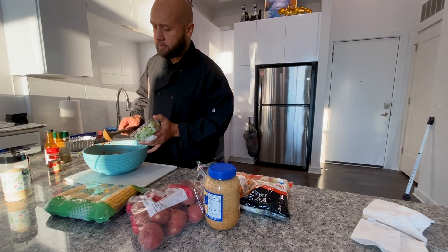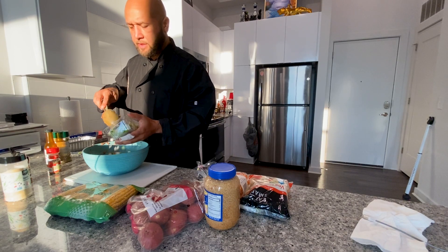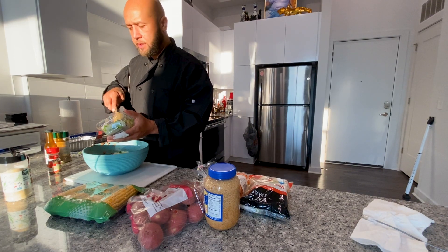But look at how it is chopped up. Like I said, this is just celery, onions, and bell peppers. They call it Trinity Mix.